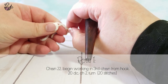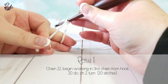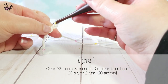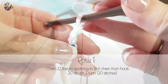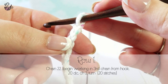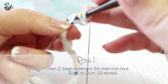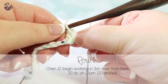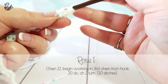Begin by creating a slipknot and chaining 22. If you are making a different size, do the number of chains indicated. Begin working in the 3rd chain from the hook. Create the first DC by yarning over, inserting your hook into the 3rd chain, yarn over and pull through, then yarn over and pull through 2 loops, and yarn over and pull through the last 2 loops. This creates the first double crochet. Do not count the chain 2s as a double crochet. Crochet 20 double crochets.